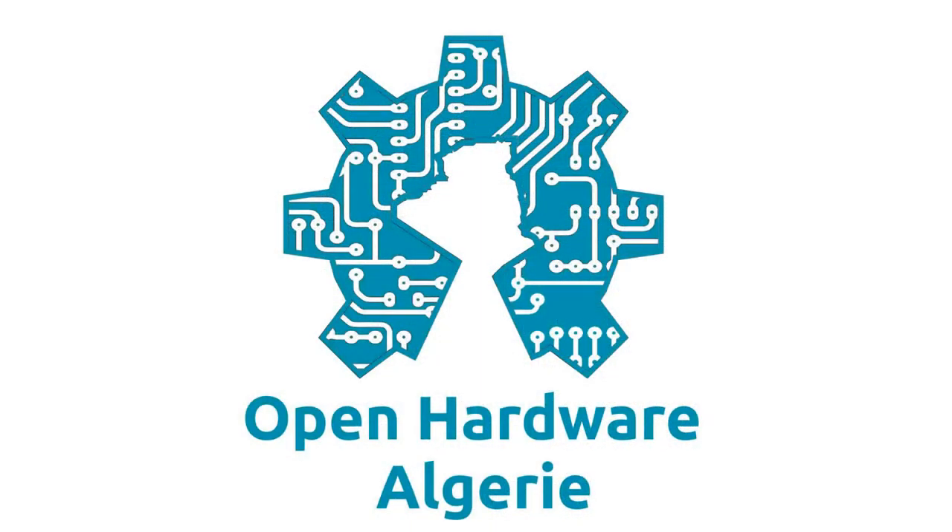That's all for this short presentation video of the GearBoard. In the next videos, we will study in detail and with examples each of these modules.